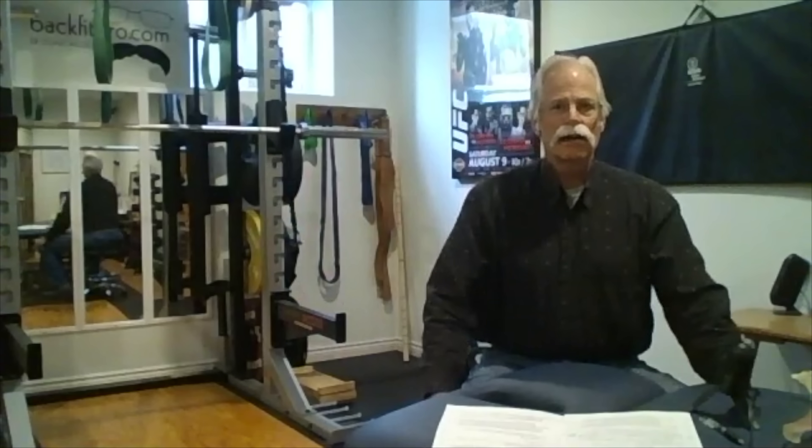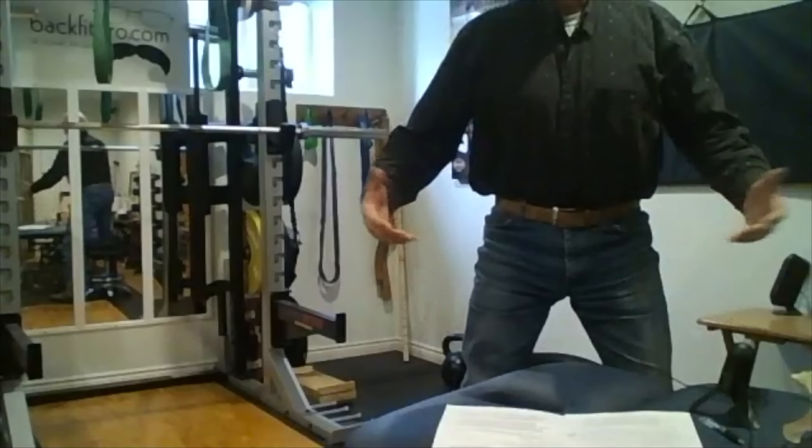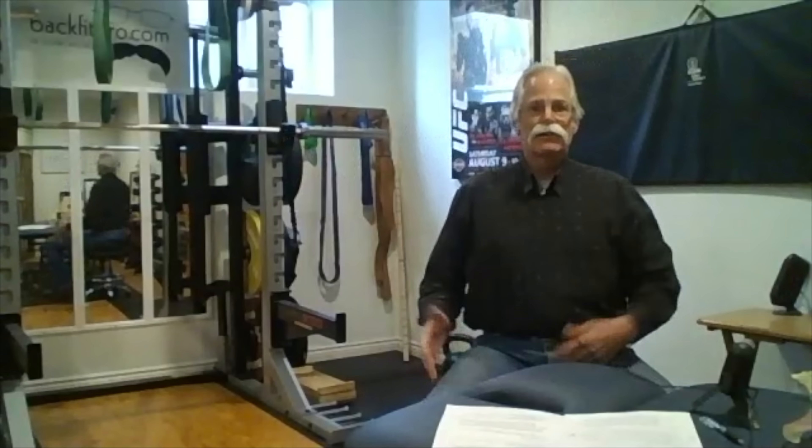He had the hips and the architecture and the body segment length proportions to do that. So would that work for a guy like me, who's very long in the legs and shorter in the body, versus someone with the architecture of the great Ed Cohn?